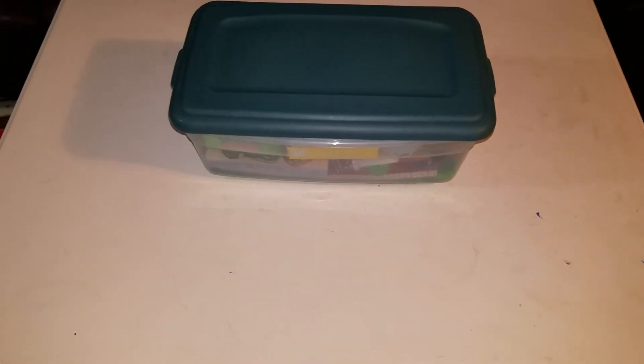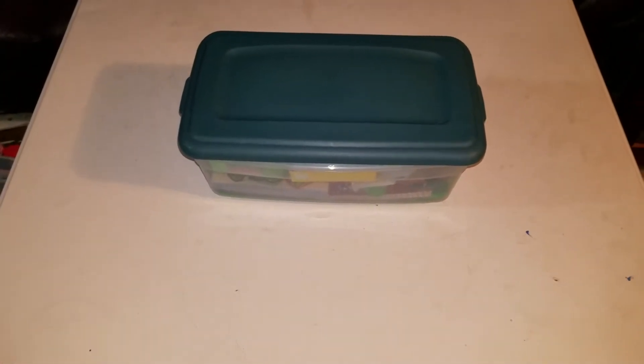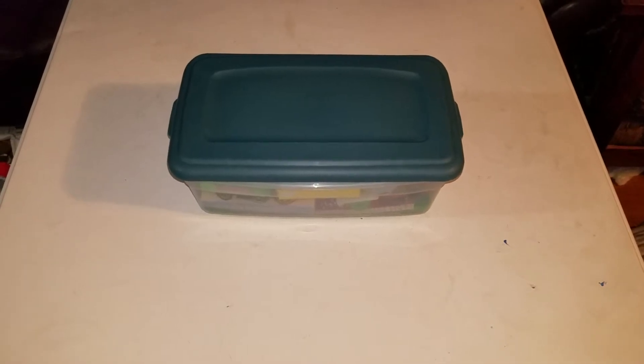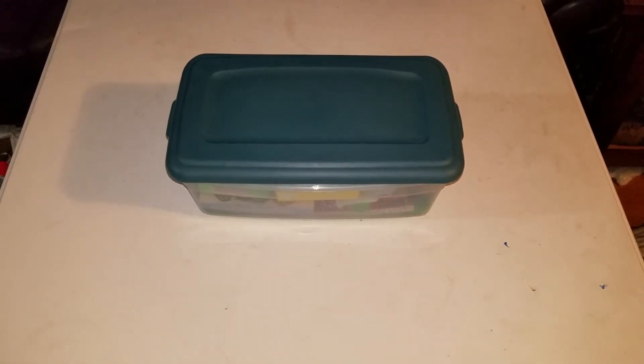Good morning. This is an unboxing video for the compressed dinosaur box for a boy age 2 to 4. My lighting's being a little strange here, but we'll deal. If you've seen the picture online, I shared a photo of how to fit a giant Kohl's Care animal into a box. So this is that box. So here we go.